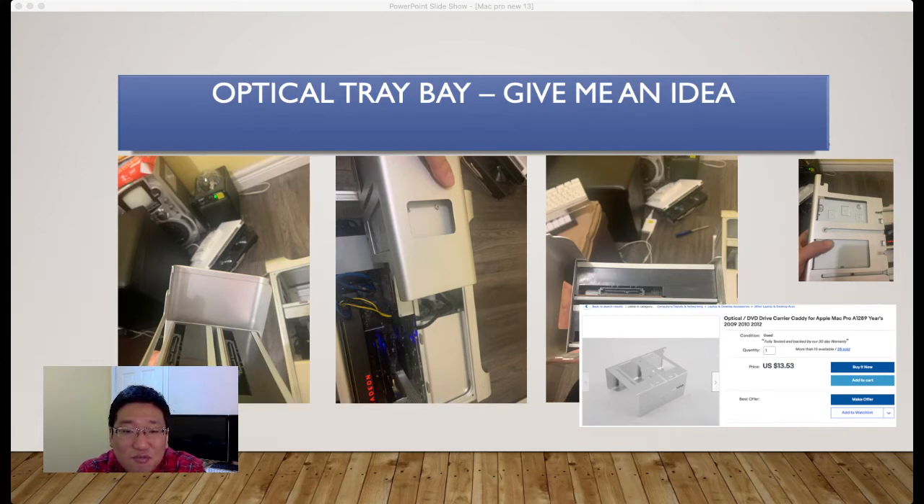Because this is aluminum, so making a hole nicely is a challenge. I just want to try something — purchase an extra optical tray from eBay. I'm going to order one. But if you have already done it or want to do it, just give me some idea to share the information with me.